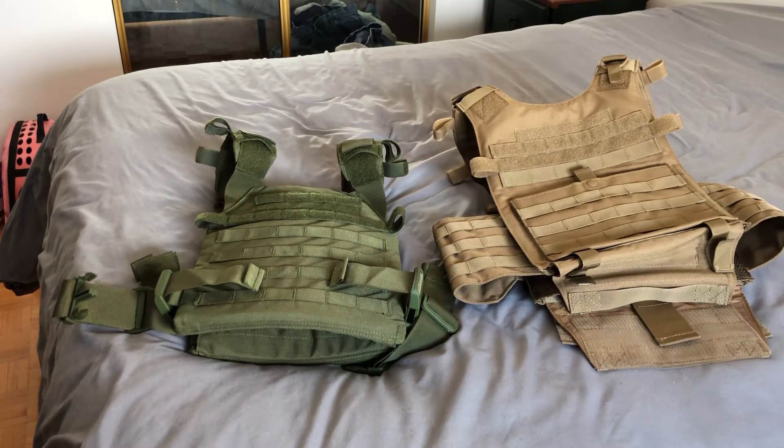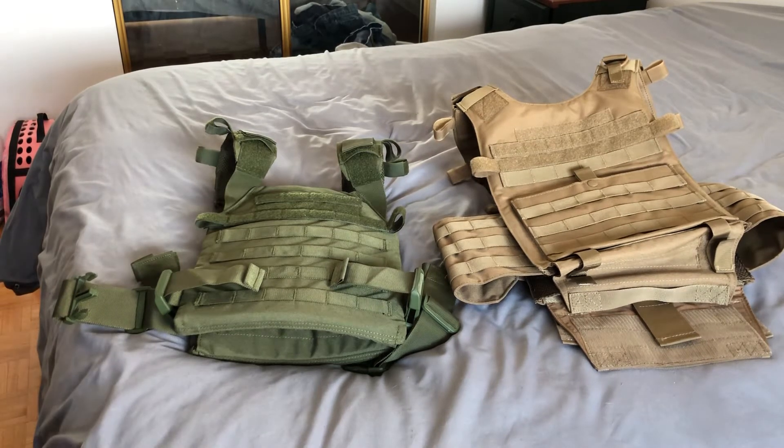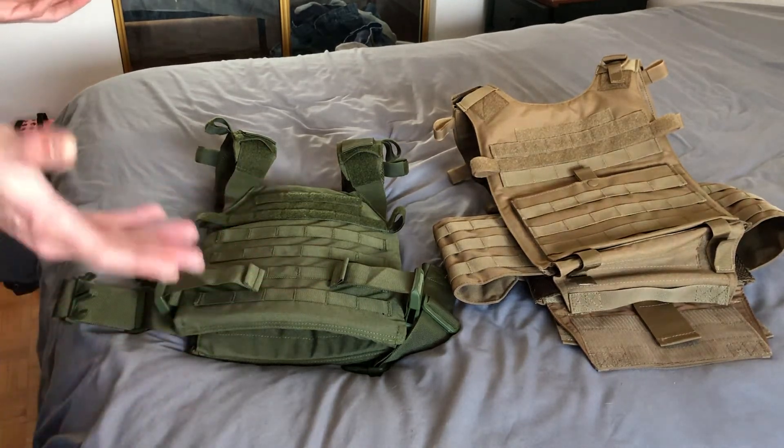I have the Condor Gunner, but it just wasn't working out for me — it wasn't comfortable enough for my shoulder. I had an accident and a broken collarbone, so my shoulder is a little more sensitive. I need something comfortable, especially since I have AR500 plates in there that weigh about 15 pounds for the two plates.